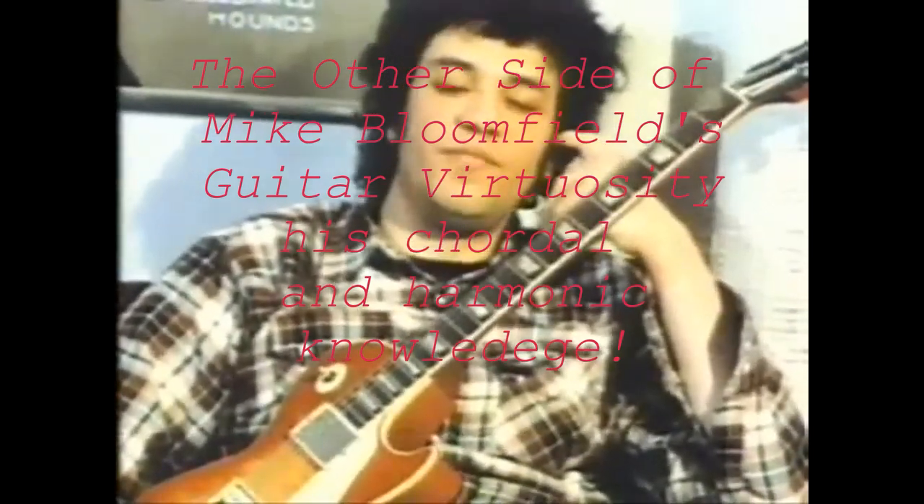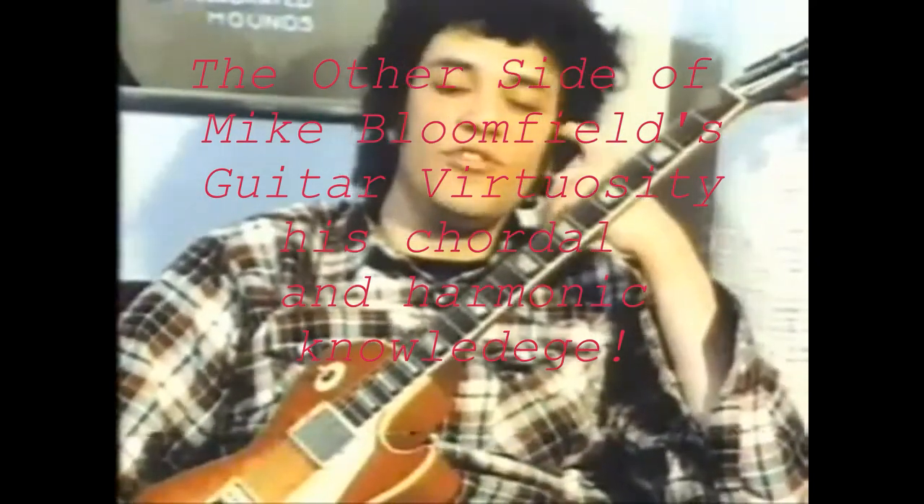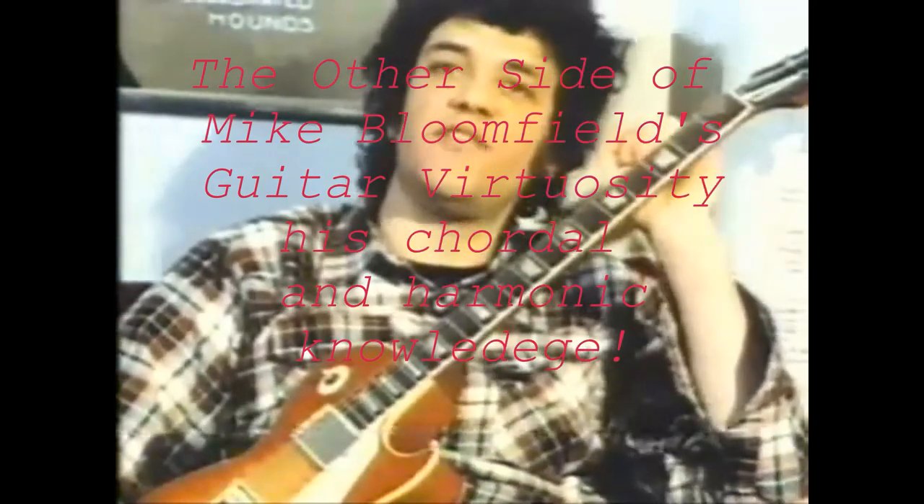For about a year preceding the time that I got that guitar, I used to love to pour through Gibson catalogs, and the Les Paul section was my favorite section of the catalog because those were indeed the flashiest guitars.